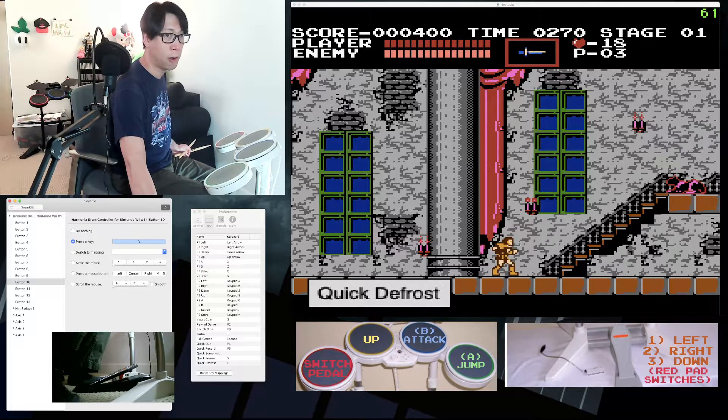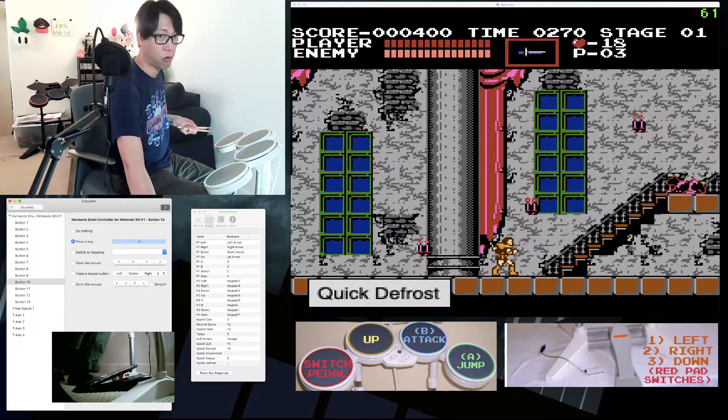One caveat I found with Enjoyable is that I have to use Nestopia or BSNES emulators, since newer programs like RetroArch and OpenEmu will override the Enjoyable mapping. They recognize the Harmonix USB drum kit as a USB controller, so you can't map the inputs to a keyboard press.